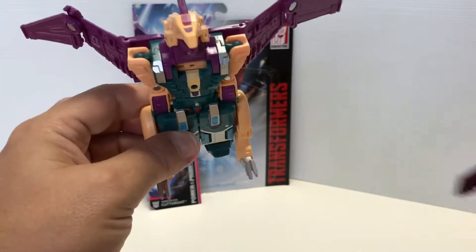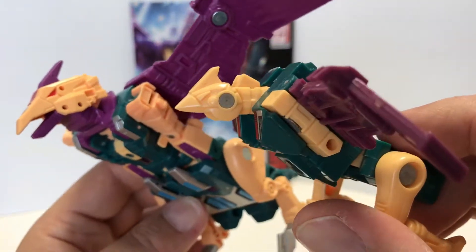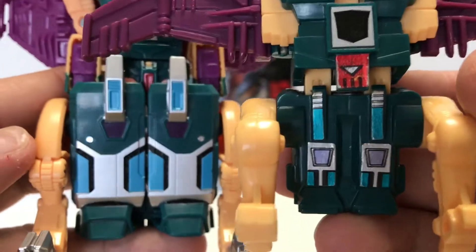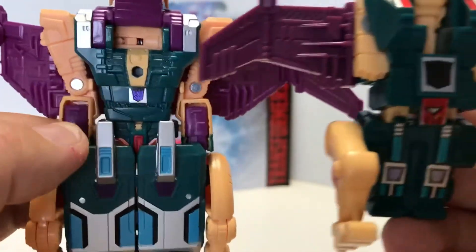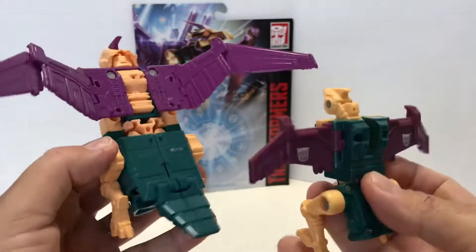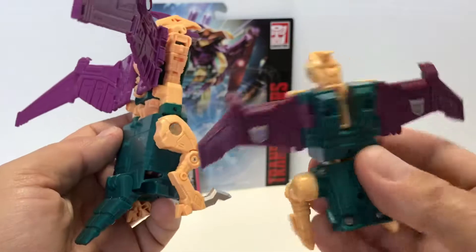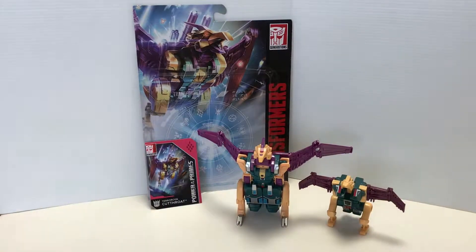Let's bring in his G1 self — Cutthroat there in all his glory. The G1 has an unpainted head, but as far as the color scheme, it's just dead on. They really did a nice job, even picking out that design at the bottom — it's a little different but it's a great homage. They really hit a home run with this guy. Of course the G1 has Decepticon stickers on the wings, which you don't get on the Power of the Primes version, but for the most part it's a pretty nice homage.